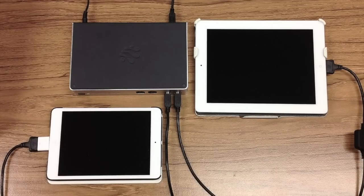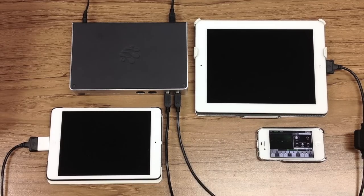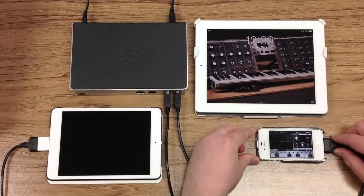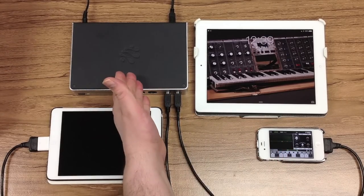In addition to connecting iPads to your iConnect MIDI 4 Plus, you can also connect iPhones. In this case I have an iPhone 4S which takes the iConnect MIDI 30-pin connector. Having connected that in, now I have an iPhone and an iPad connected to the iConnect MIDI 4 Plus.